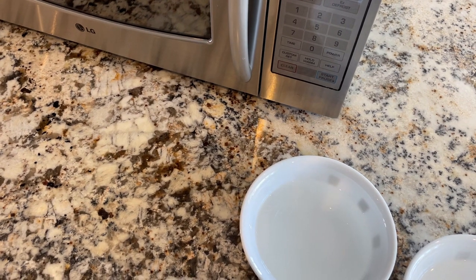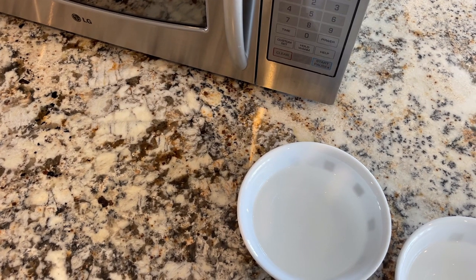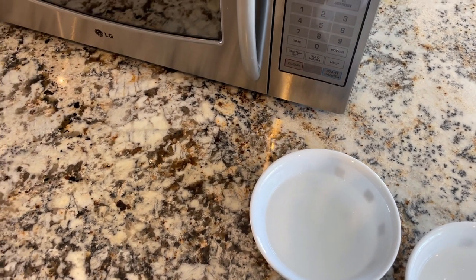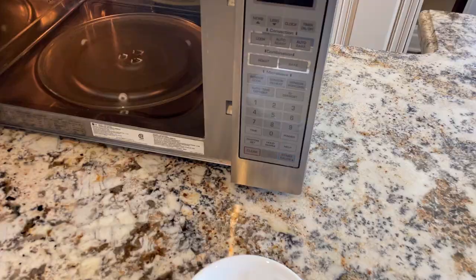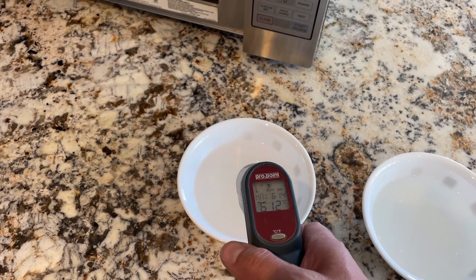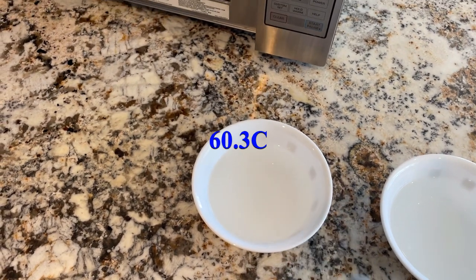We'll also be taking a decibel reading so we can see how loud the microwave is before and after we replace the magnetron. Here's the first bowl going in, and after one minute the water temperature is 60.3 degrees Celsius.